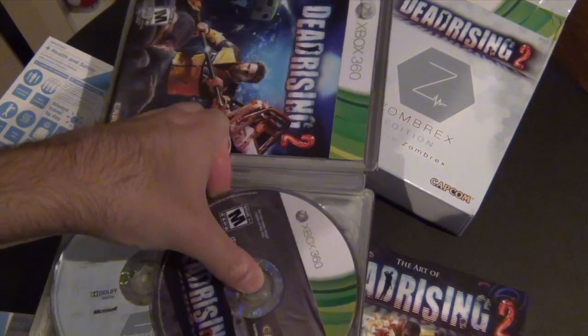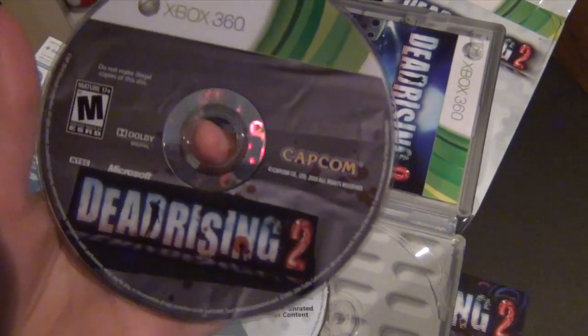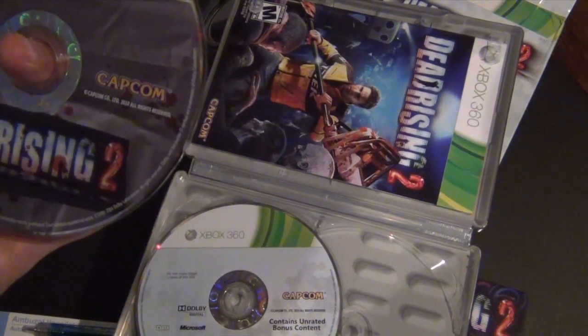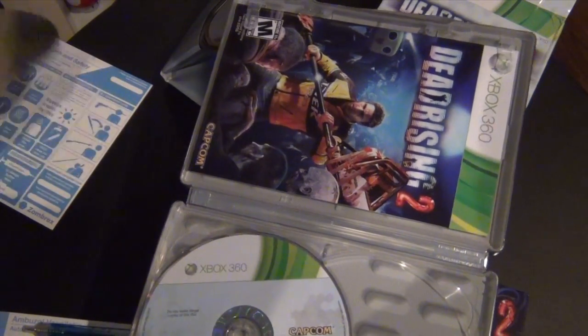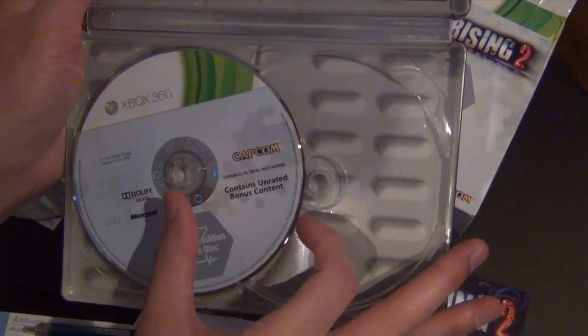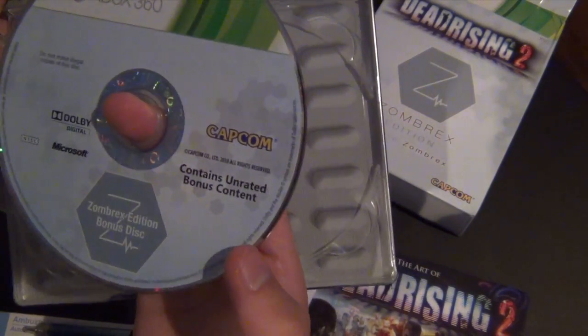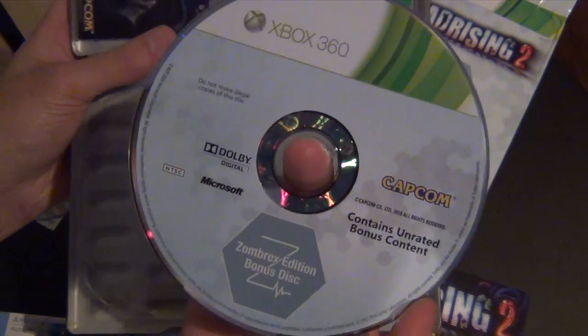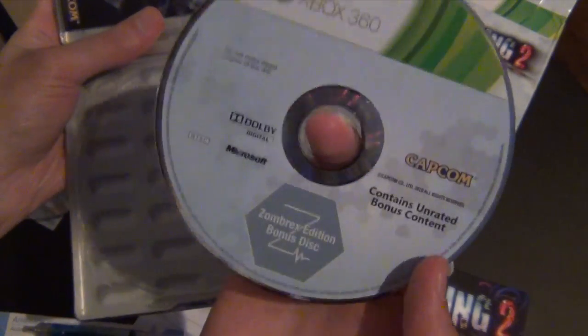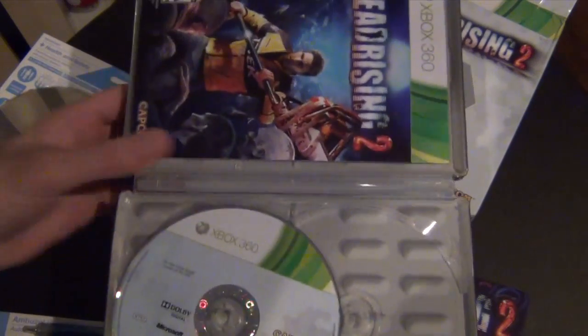Let's remove the game — we have the game disc itself, Microsoft, pretty cool. And over here it says it contains unrated bonus content. I'm not sure what that is — hopefully not, you know, naked zombies or something like that.